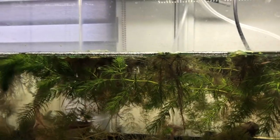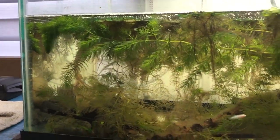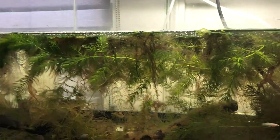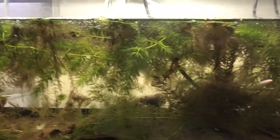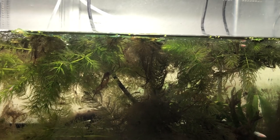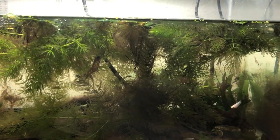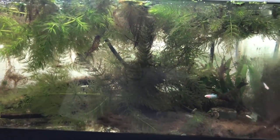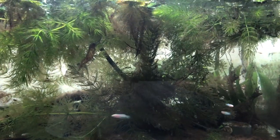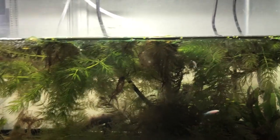I had a betta — his name was Blueberry Cheesecake. He passed about a month ago. I had him in here getting used to this tank and blowing bubble nests. Then I put Vanellope von Schweetz in here — I put her in a fishbowl, one of those rounded flat-sided fishbowls. I set that fishbowl in this tank and put some rocks at the bottom to keep it from floating away, and let them kind of get acquainted.